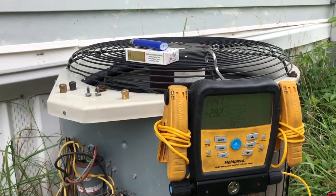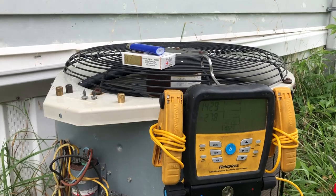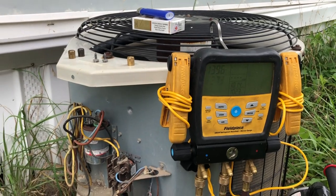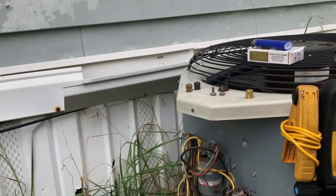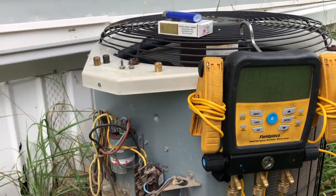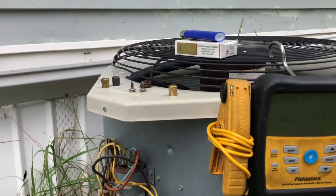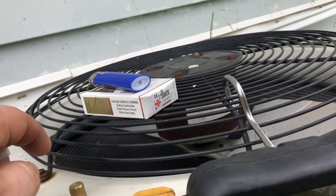The tap where the Schrader's supposed to be — you know, where they pressurize them at the factory — for whatever reason, it had no Schrader. And you're probably saying, well, how did it run all these years? They put a cap on it with no Schrader. They didn't put a brass cap like this with a gasket.